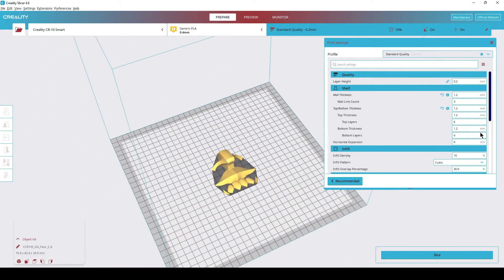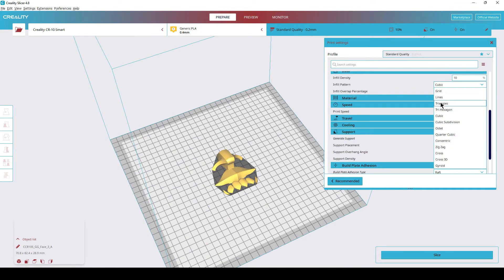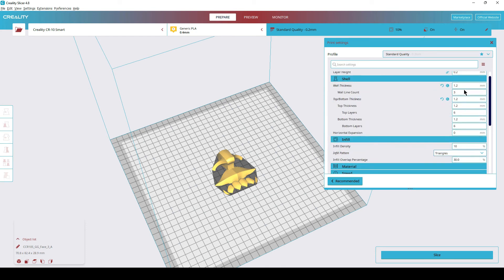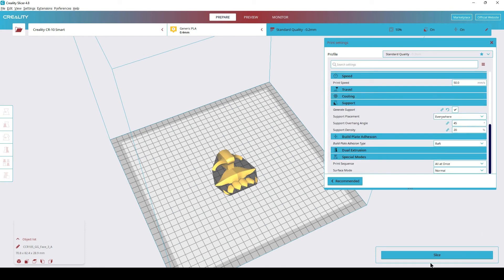Now we're here in Creality Slicer. This is the piece we need to print — everything looks fine. I'm going to change this to triangles, 50 millimeters a second is fine, got the 1.2 wall thickness, and raft is fine. Slice that. This is gonna take two hours and 53 minutes. I'm gonna save that out and we'll get this thing printed.